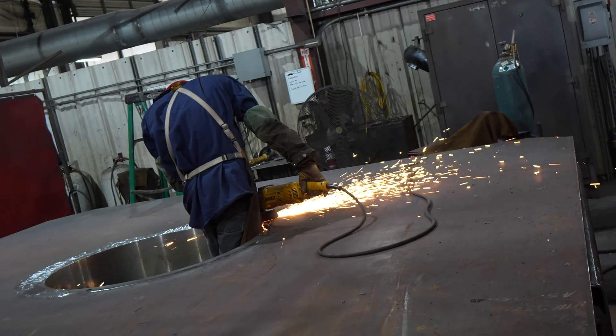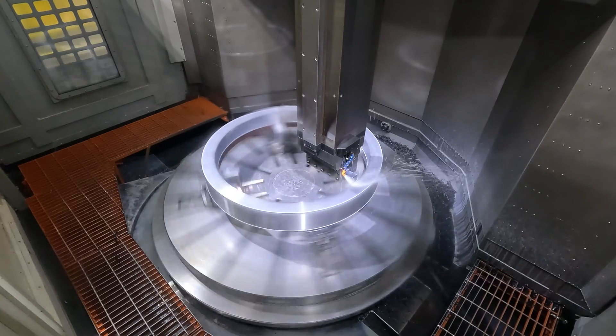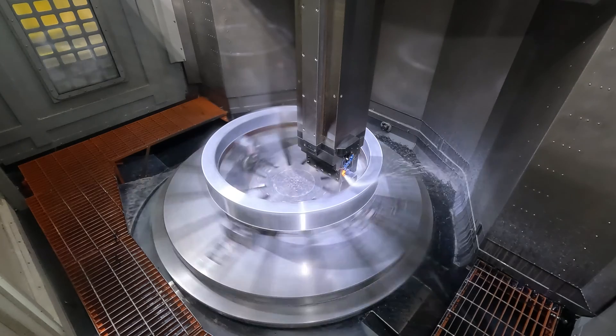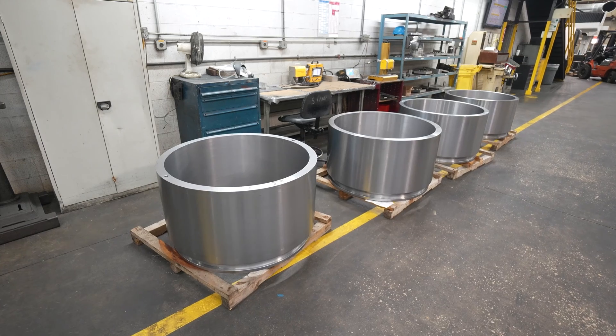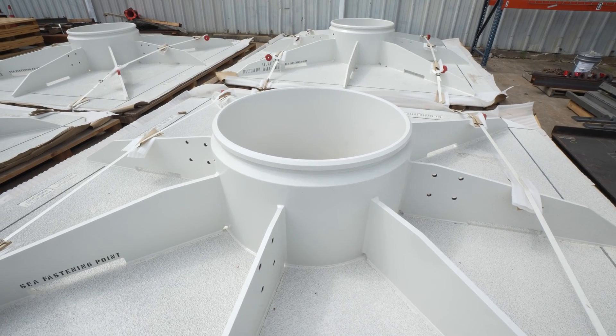Our weldments come out of the weld shop, come into the machine shop for finished machining, and then they go off and get painted. So basically, we do womb to tomb — we start with raw material and finish with finished, welded, machined, painted parts.